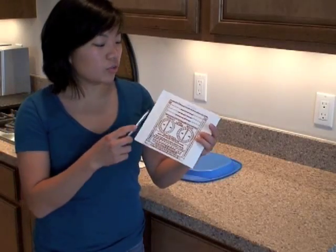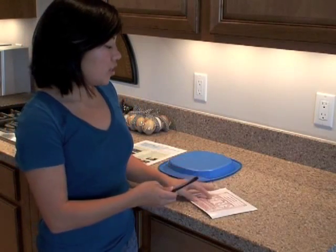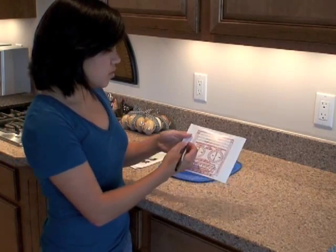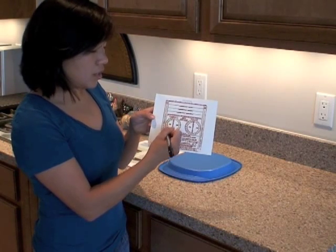Next, you need to circle the starting date and time on the mailing packet. So for us, it's August 15th at 3 p.m., so I circle 15 and 3 p.m.